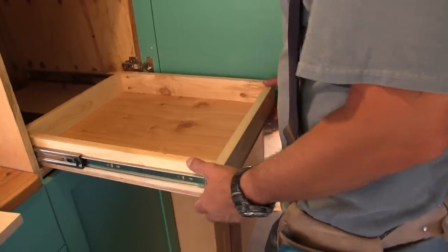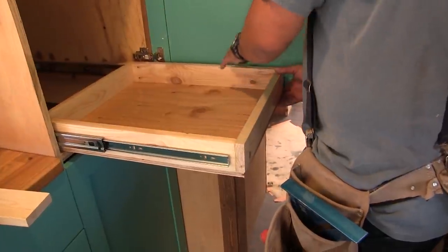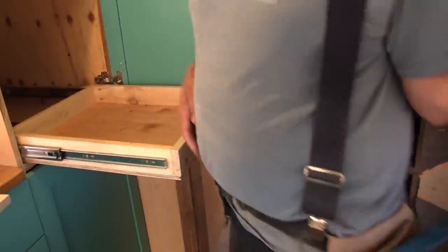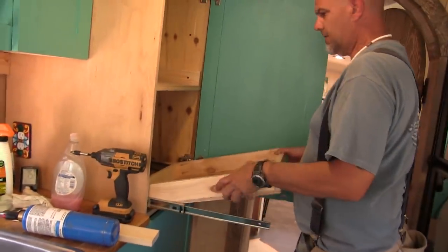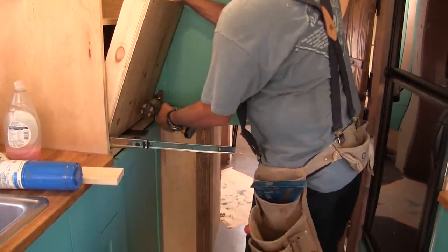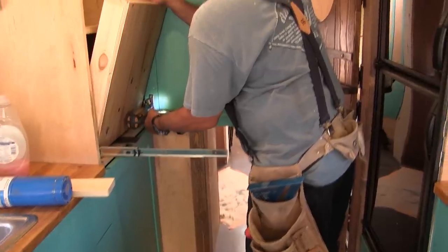If I can get one screw in this other side... I might have to take the cupboard door off. Yeah, I have to. This might be a little bit wide for this though. I might have made this just a scotch too big.